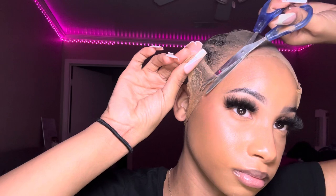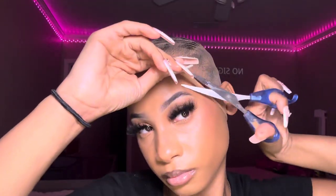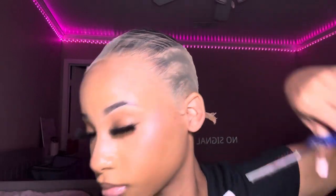Now our glue needs to dry. Usually I would use a blow dryer but I lost it, so I'm giving my head and this glue a fancy fan. Now that our glue is dry, I'm going in and cutting the wig cap. When cutting the lace, you want to lightly pull up while cutting across. Don't forget to cut under the cap where your ears are as well.